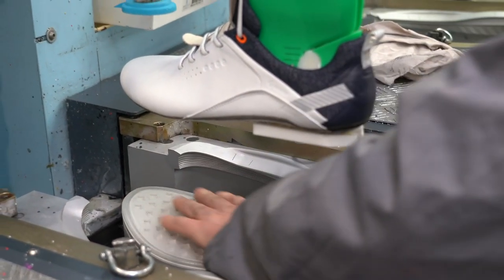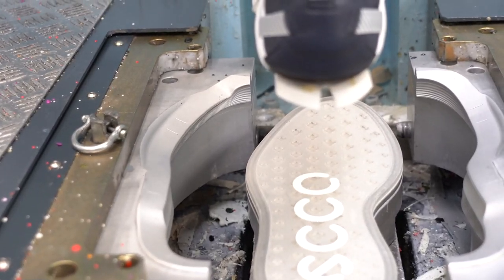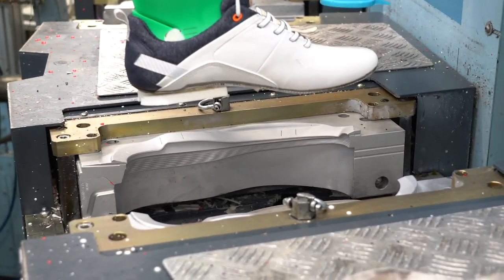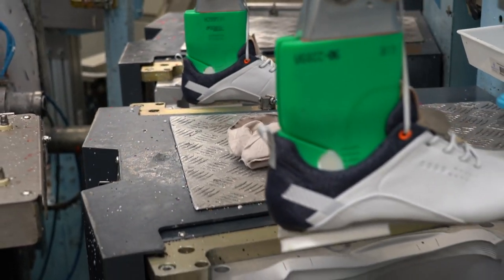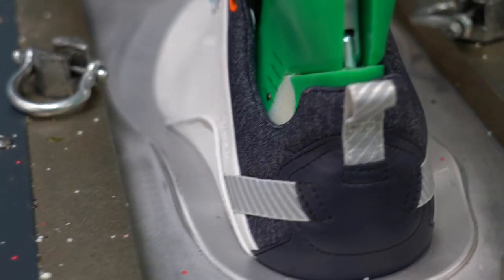The material is then injected into the mold, creating a strong, flexible, and durable bond between the upper and sole, without the compromises common with stitched or glued assemblies.